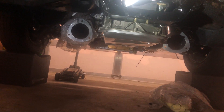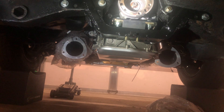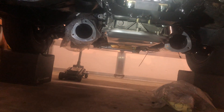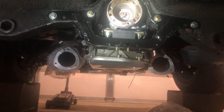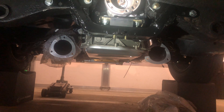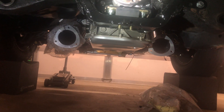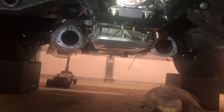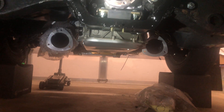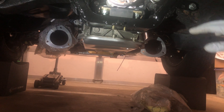I had to notch out the sides of the torsion bar crossmember - you probably could have just hit it with a hammer to clear the yoke, it was just a little tight on that side. It came out terrible because I was welding upside down outside in the tent, but it just needs to clear. The structure of the car is mostly held together with the cage and subframe connectors anyway.